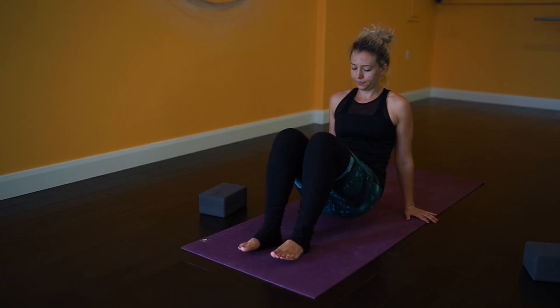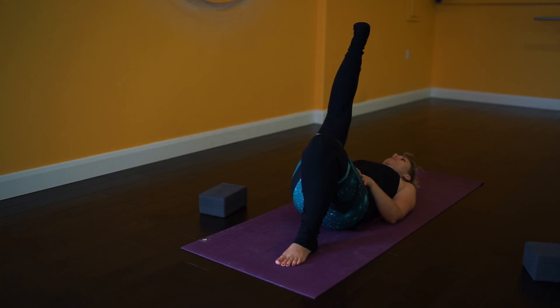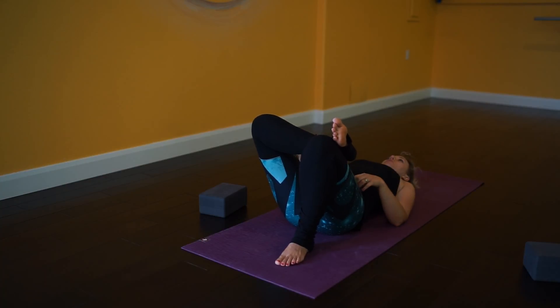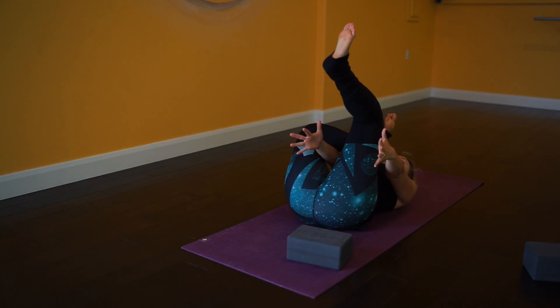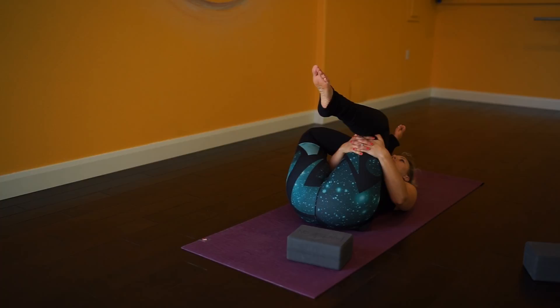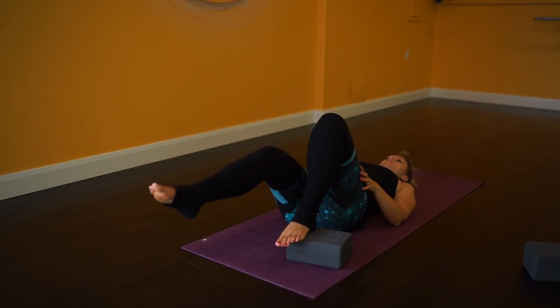Now we're going to move onto our back. Coming onto your back, bring your right foot up towards the ceiling, flex your foot, and then cross your right foot over your left thigh. This is kind of a reverse pigeon — pigeon when you're on your back. If that's enough of a stretch, great. You can also take a yoga block and place it under your left foot to give a little more elevation. Or you can raise your left foot all the way off, reach your hands through the little window of your leg around the back of your left thigh, and just pull slightly, drawing your left knee towards your chest and reaching your right foot towards your chest. Then release that down — both legs down.